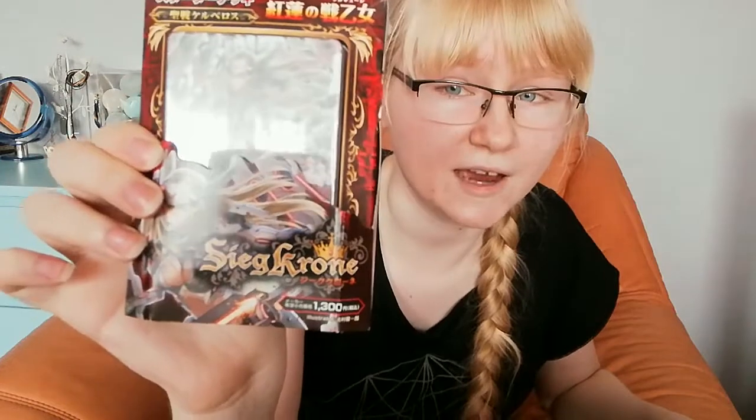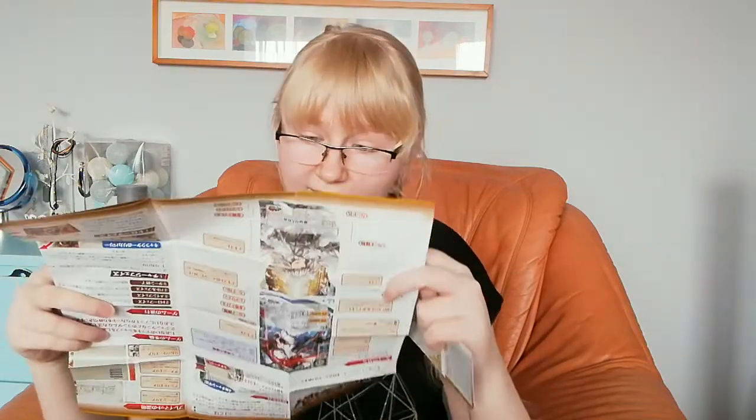These are cards. Let's see what they are — this is Sig, the title is Valkyria of Crimson Lotus, producer is Green. This is a starter deck, so it includes everything to start a game. Here we have all we need — these look like instructions. Of course, it's all in Japanese, but we have the internet and translators, so there's no problem at all!